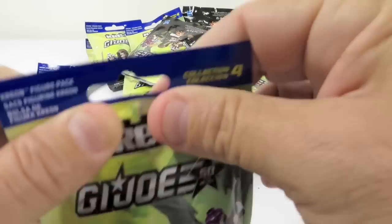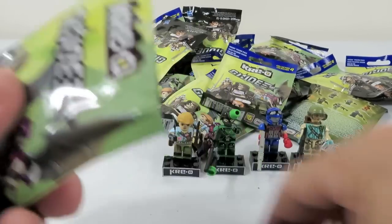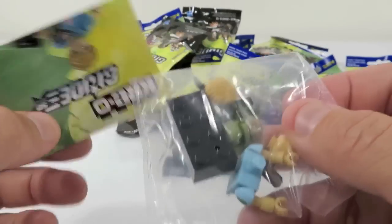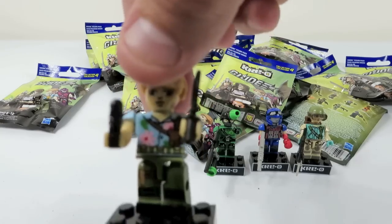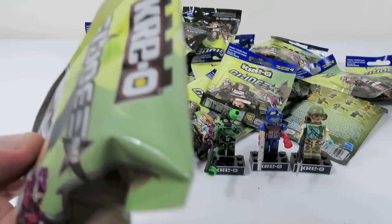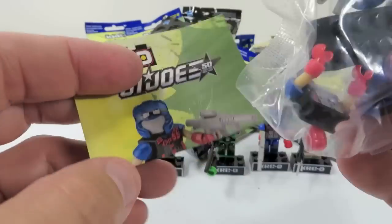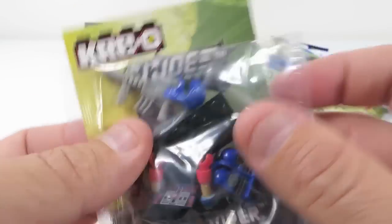And he was busy building a Wetsuit for us, which came in like a million parts. Wetsuit is awesome. He has little flippers. He's an underwater expert. I believe he took the place of the original G.I. Joe Navy SEAL. All right. So here's our first duplicate — this is going to be Chuckles again. So we have already built Chuckles right here, so I'm not going to put Shannon through building another one. I'm just setting that off to the side. And here is another duplicate, the Cobra Viper. So I'm going to set him off to the side too.